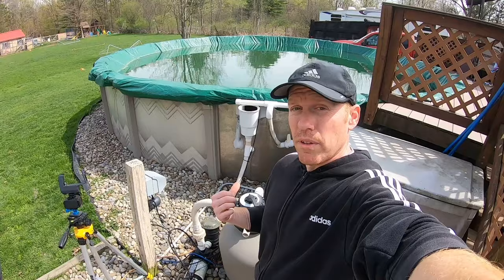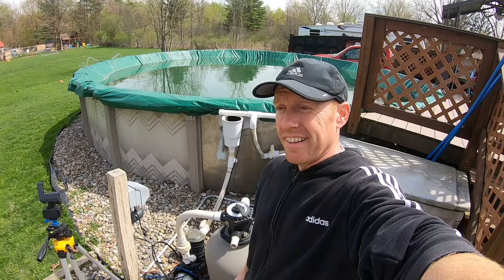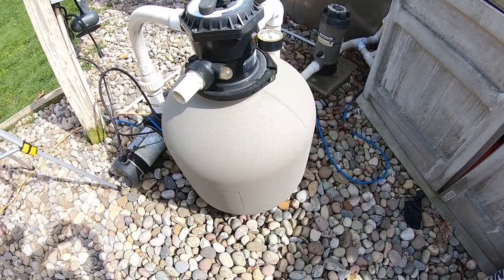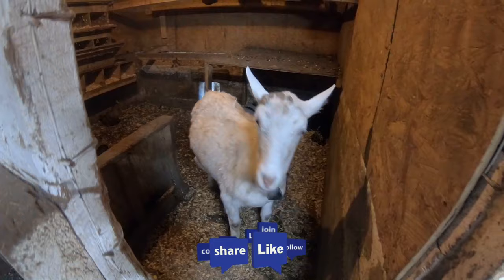All right, so we're all set here with the sand filter — quick, simple, and easy. Now you know what to look for and the little tips and tricks along the way. If you've got any questions, go ahead and leave them in the comments and I'll get back to you. Make sure to hit that thumbs up — it really helps out the channel. We hope you like, enjoy, and subscribe, and we'll see you on the next one. Bye guys — and we can't say goodbye without saying goodbye to Olaf too!